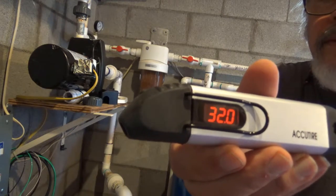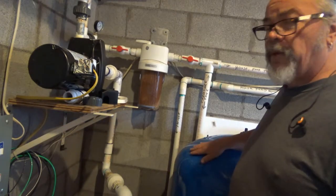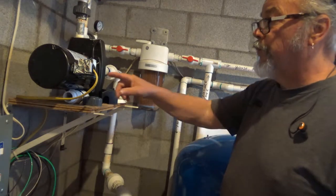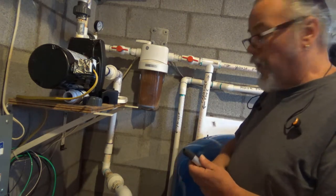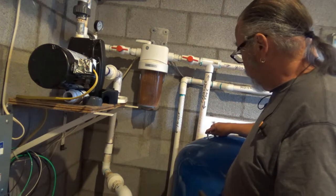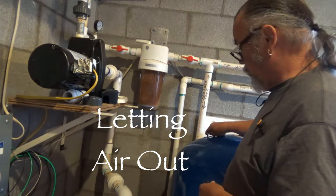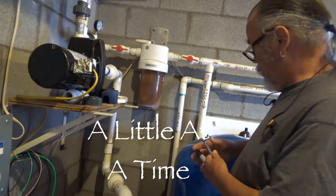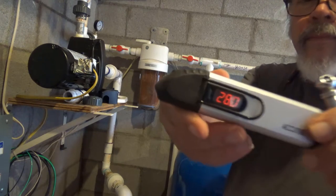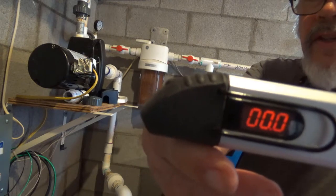This tank is pressurized at 32 pounds — that's too high for this pump; it was just fine for the last one. The tank should be pressurized two PSI less than the cut-in pressure for the pressure switch on the pump right here. So I'm going to let some air out. We're now set at 28 PSI, which is two pounds lower than the cut-in pressure for the pressure switch.